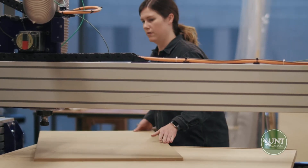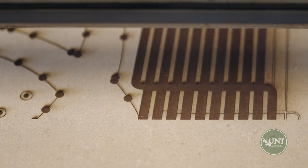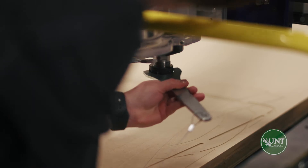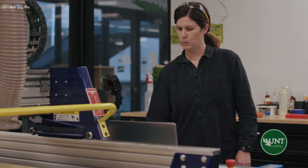Different materials require different processes. If you wanted to cut wood, you could use the CNC cutter or the laser cutter. For metals, we have the plasma cutter and a water jet cutter. That equipment is created for precision — using a hand tool to cut through material might take much longer than making a file and sending it to a machine.